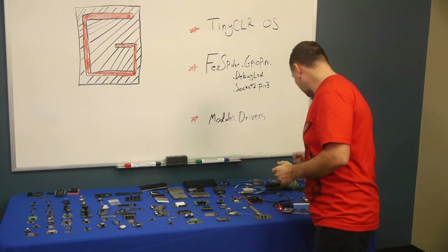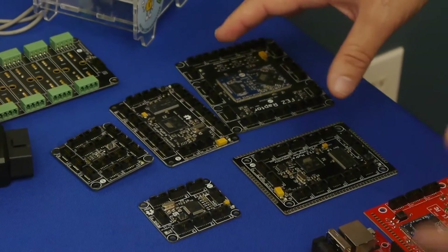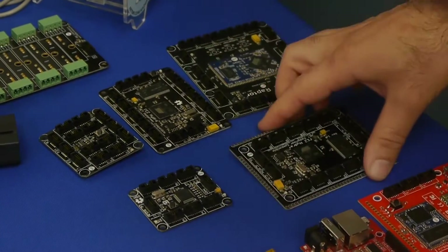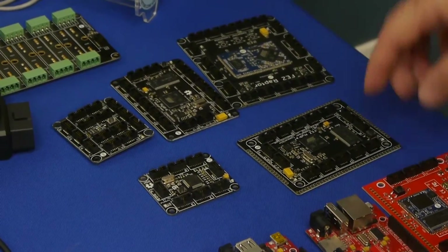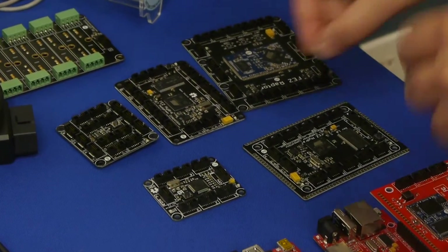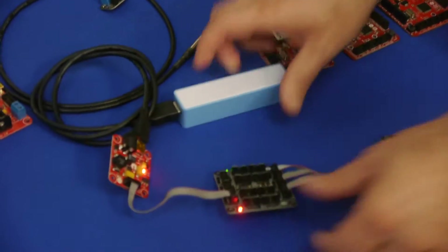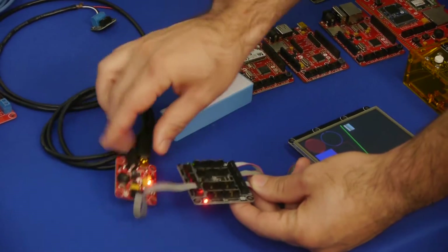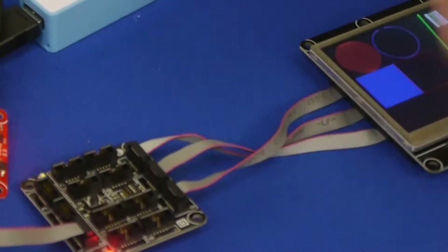I'll grab an example here and show you. These are mainboard examples — you can see how there are many sockets, I think 14 or 16, maybe more, on a single board. You can take one of these modules and connect them through standard wires. Here's a little demo: this is power connected to the main board, connected to a display, all using the same cable.